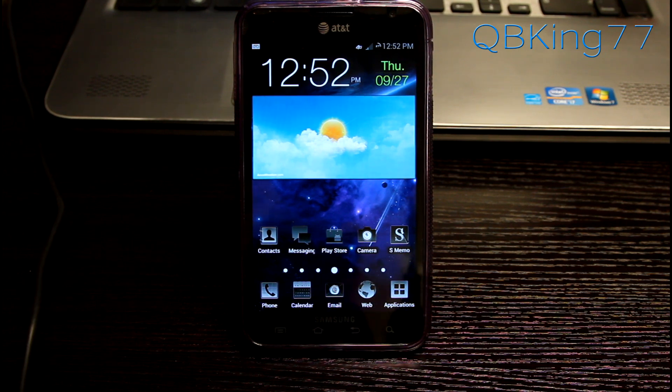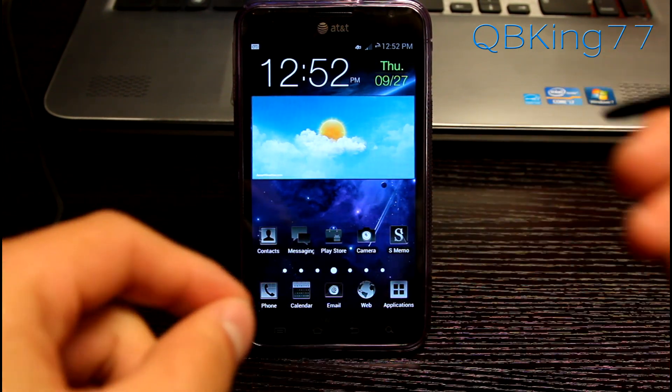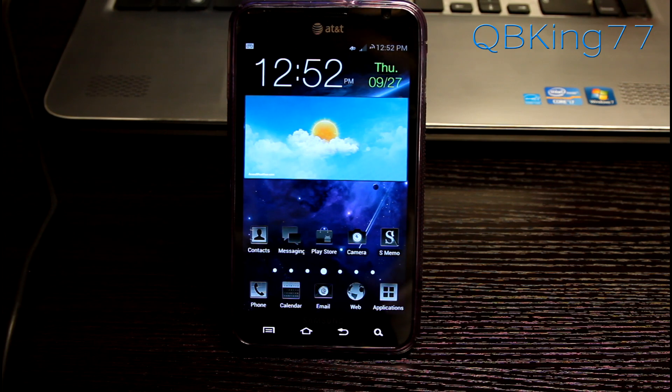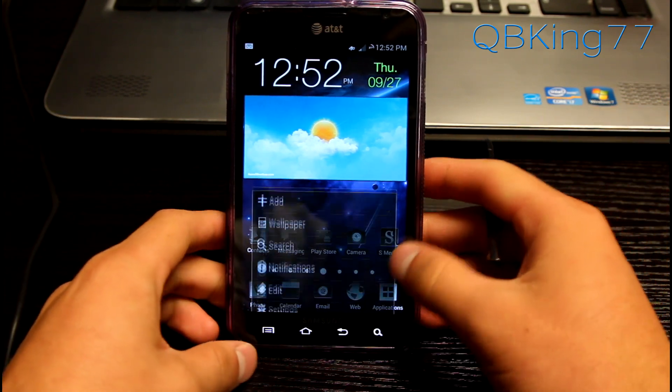Hey everyone, QBK77 here, to do a full review video on the Blackstar ROM on your AT&T Samsung Galaxy Note i717. I do have a video showing you how to install this ROM. I can link to it in the description of the video if you'd like to check it out. But let's go ahead and get into it.